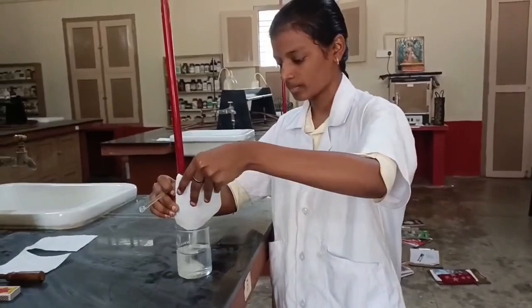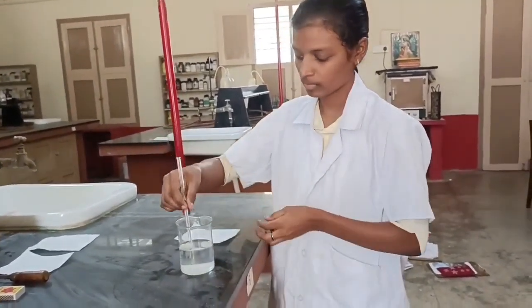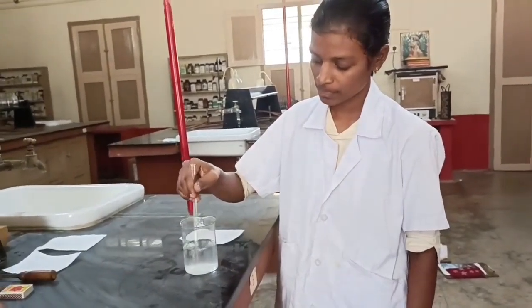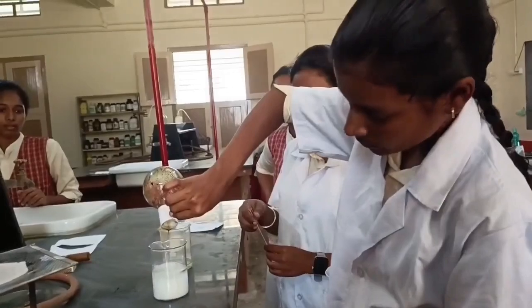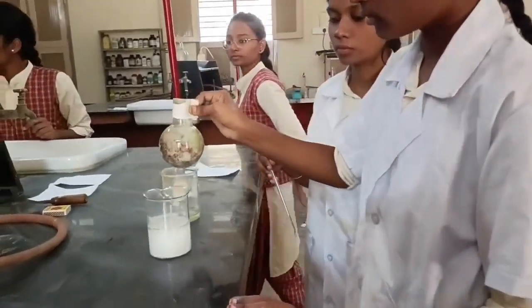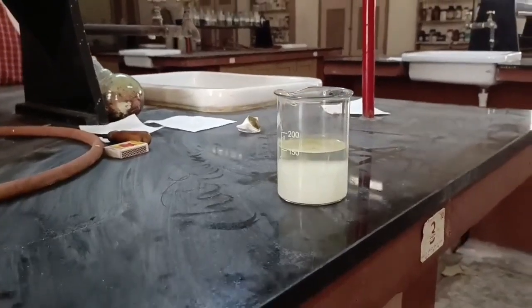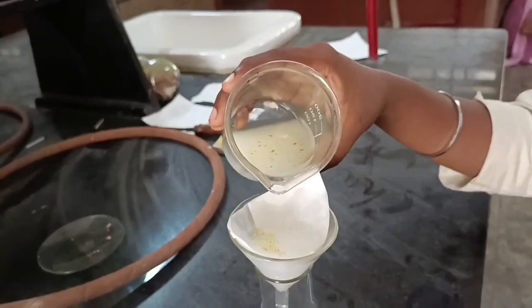Meanwhile we are making a sodium sulfite solution. A clear solution of sodium sulfite should be prepared before mixing the reaction mixture into it. We are making a clear solution by stirring with a glass rod. Next we are adding the reaction mixture into this sodium sulfite solution. You can see the formation of a white color precipitate in the container, and this precipitate slowly settles down if you keep it aside.